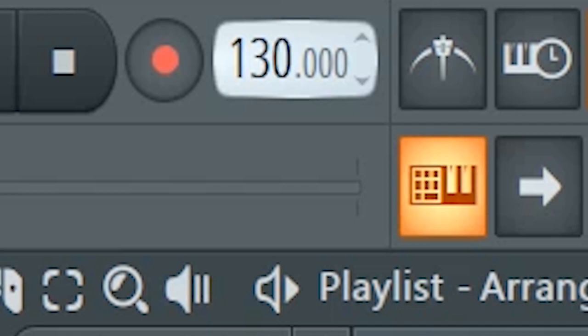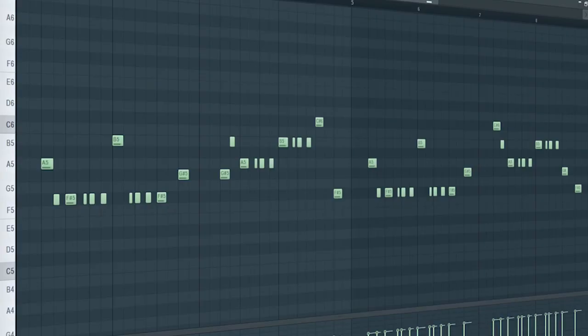Set the tempo to 128 BPM and add some plucks like this. Add a piano with a volume automation.